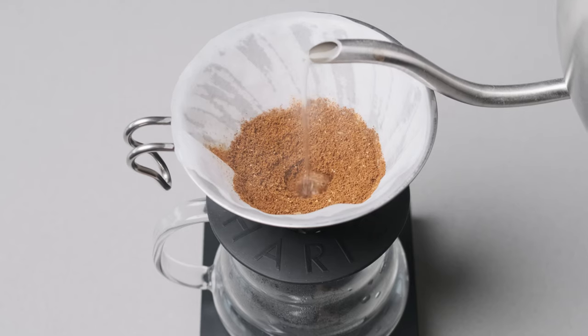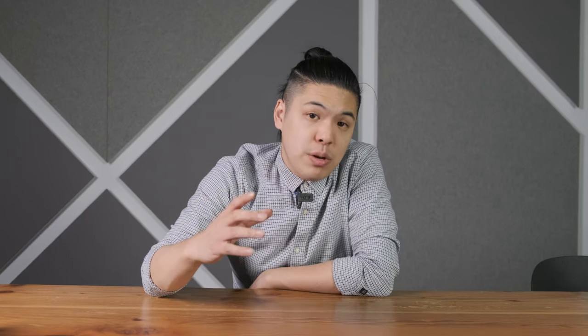A lot of experienced coffee brewers might not even know this, but being able to pour closer to the bed is really great. So don't fill your kettle all the way. Now let's talk about the pour technique.